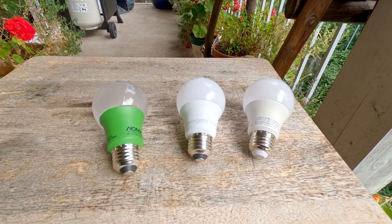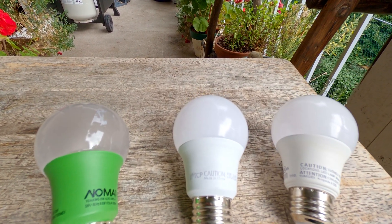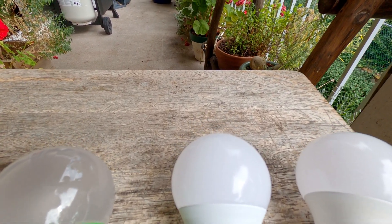This time around I will be comparing three bulbs commonly available from your local hardware store. All bulbs are LEDs with the same 800 lumen output. There's a 3000K, a 5000K, and the full spectrum one.